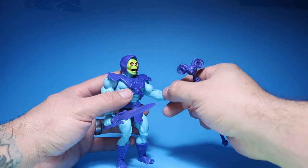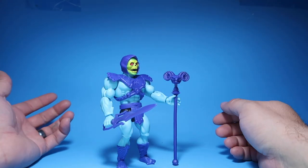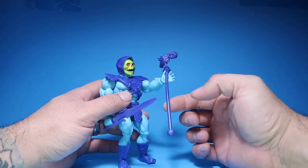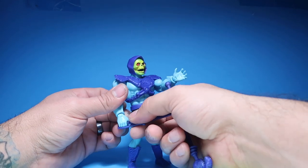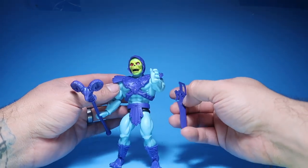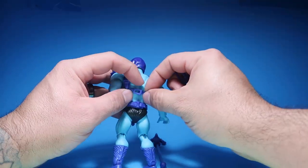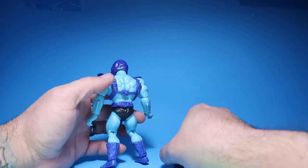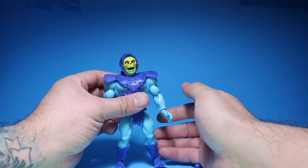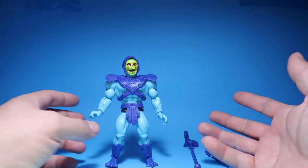He could hold his sword there, and he could almost hold his other accessory — if you pose him a certain way he could hold it pretty good, but otherwise it'll just swing off. Unless you put it on the other side. It would have been cool if they had something on the back where he could store his sword — like a strap. It would have been cool if he could place his sword back there. But anyways, there's Skeletor.